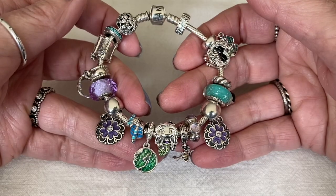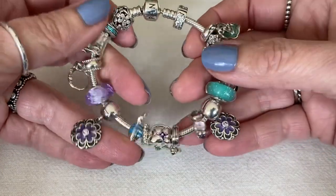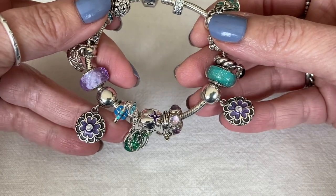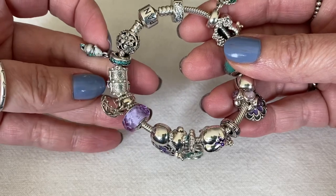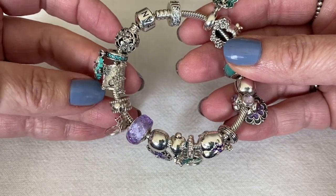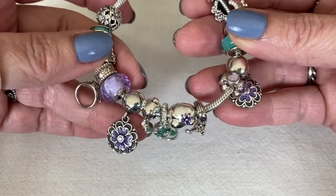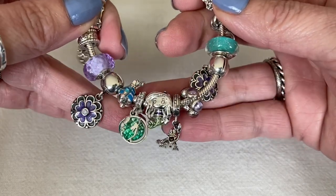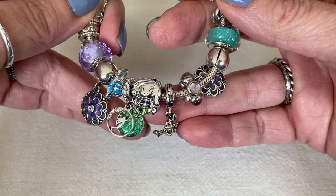This bracelet here is my Ariel bracelet, and I do have two purple dogwood clips. I have them in the proper clip stations on the bracelet, on opposite sides — I really like this bracelet, it's really fun. I've got a few of the summer charms on here, like the little treasure chest, Ariel's crown, the dogwood clips, Flounder, and Ariel right here in the center along with the dangle.